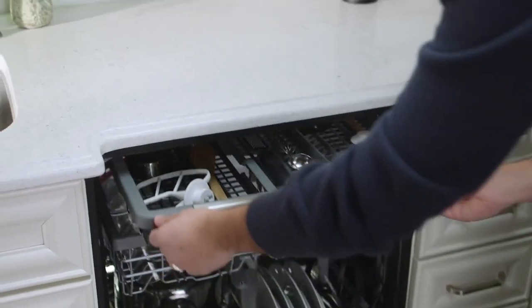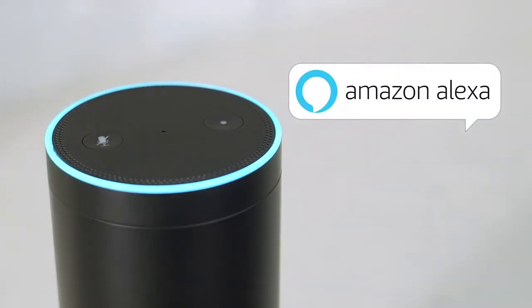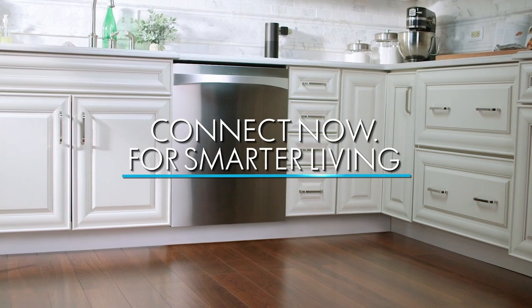The Kenmore Elite Smart Dishwasher is Energy Star certified and compatible with Amazon Alexa. The Kenmore Elite Smart Dishwasher — connect now for smarter living.